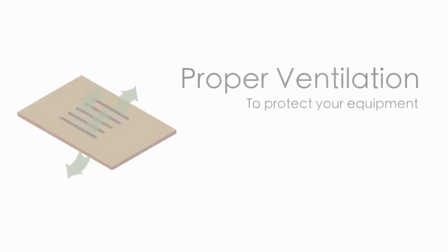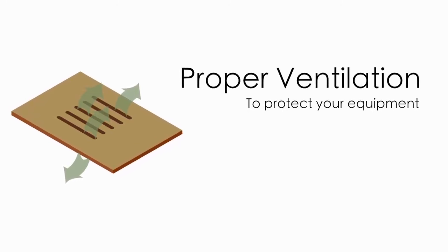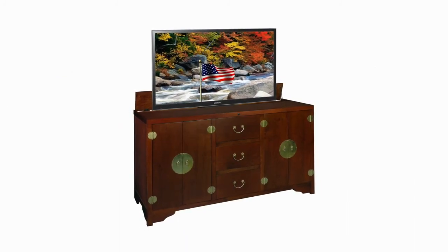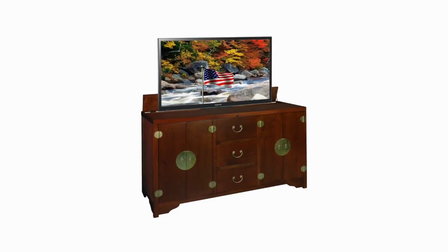The shelves and cabinet have ventilation slots placed in exact locations allowing your equipment to run at proper temperatures. Standard equipment such as cable boxes and DVD players can produce significant heat during use. If the furniture housing them is not well ventilated, their life can be cut dramatically.